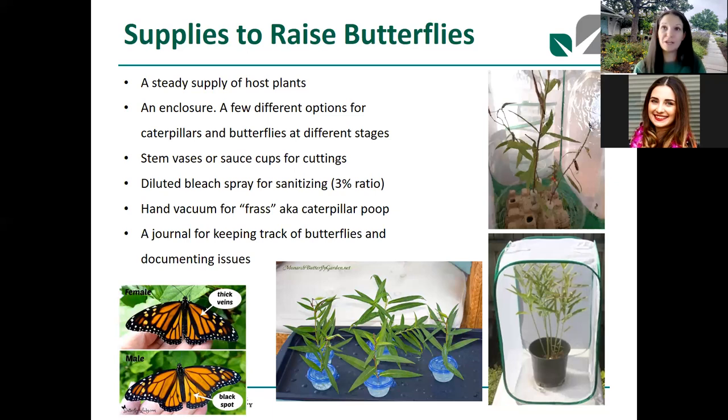Monarchs are more high maintenance than other butterflies — more susceptible to disease and a parasite called OE that's harbored on tropical milkweed. Best practice for raising monarchs is to do a diluted bleach spray to sanitize all equipment, even the eggs and leaves, to eliminate that parasite. It's more work but keeps things cleaner and healthier. I'd also recommend keeping a journal — I just use Google Notes on my phone — to track how many butterflies you've released and any issues you've had.